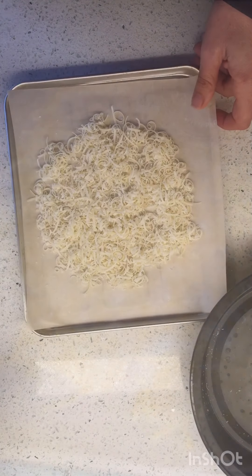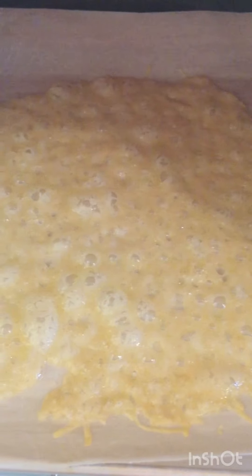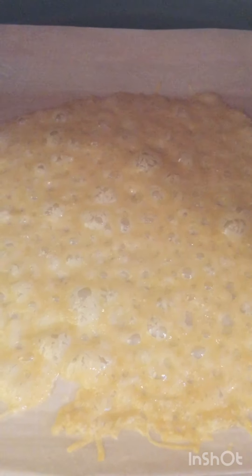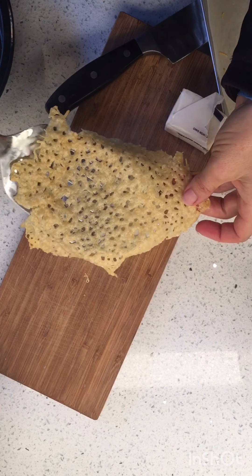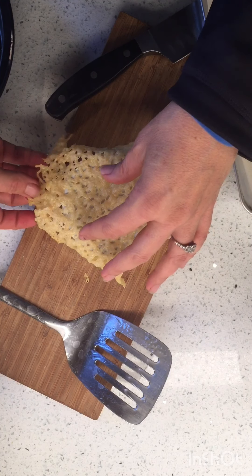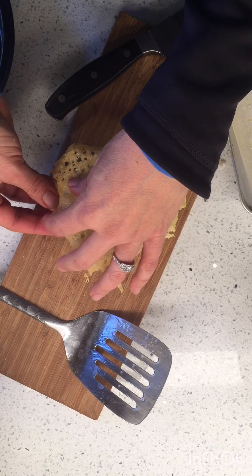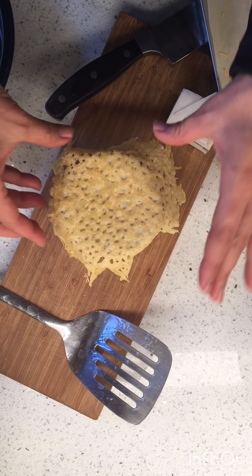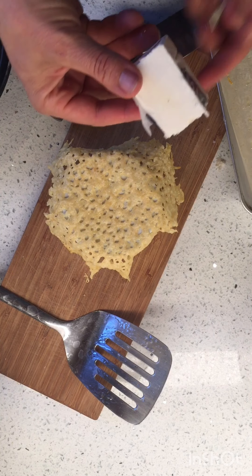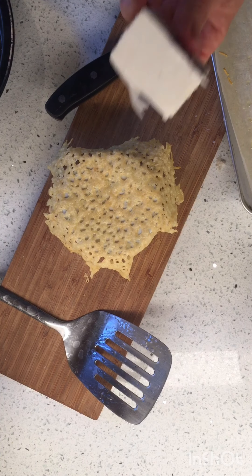In the meantime I've got some pasta water boiling. The frico is getting nice and bubbly but we just need it to start browning a smidge before we take it out — just a little bit, not dark brown. We're going to form it over a cup vessel; I'm using a ramekin because we're gonna make a little bowl.